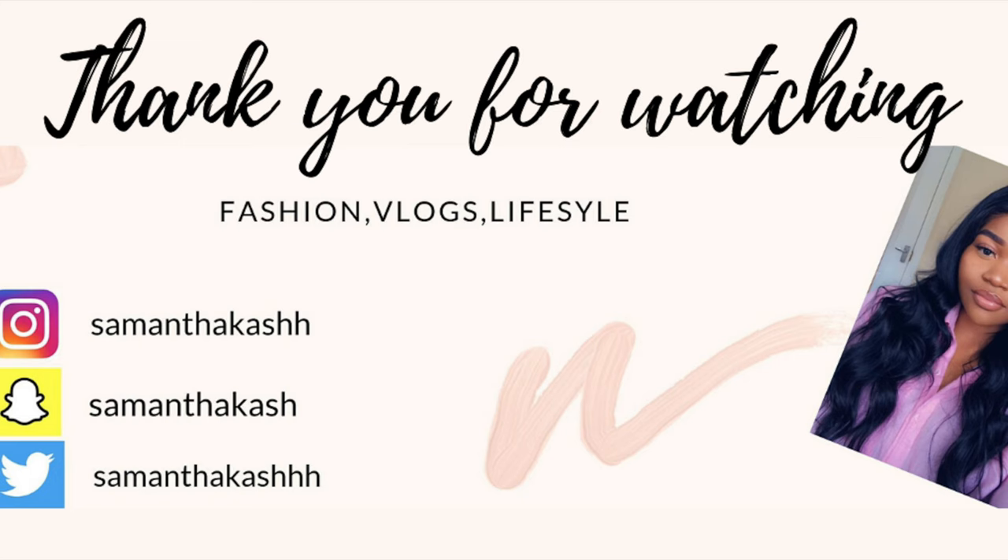I hope you guys enjoyed this video. I'll link all the details down below for the hair if you want to purchase it. See you guys in another video — bye!